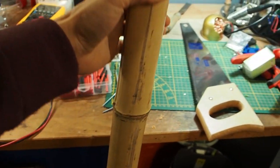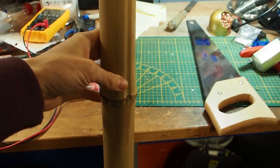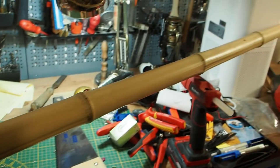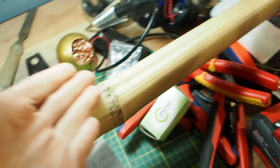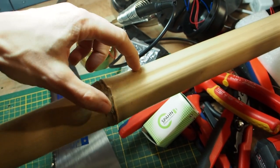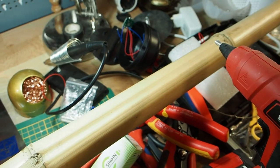Hey guys, what's going on? Today I want to make myself a lamp or torch out of this bamboo stick. I want to make a military torch out of it, and I think I will be using this part here for the torch, so I'm going to cut it off here. I want to drill a hole into here, and then at the bottom I need some kind of cap.